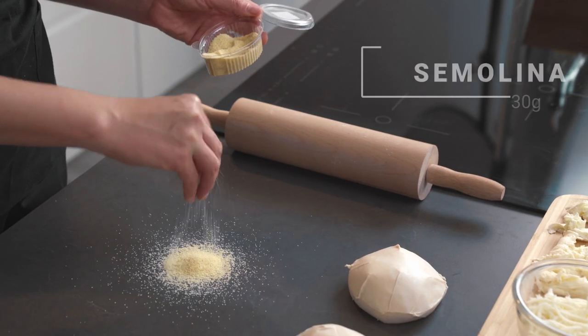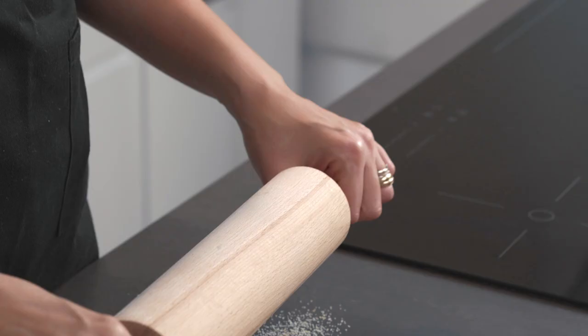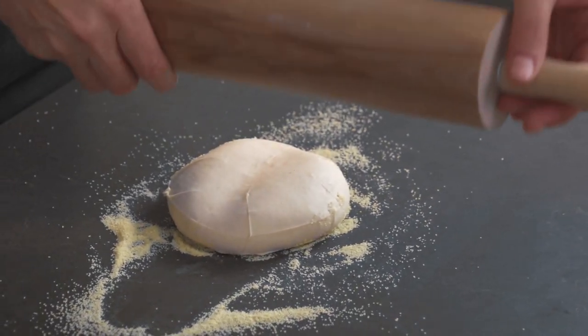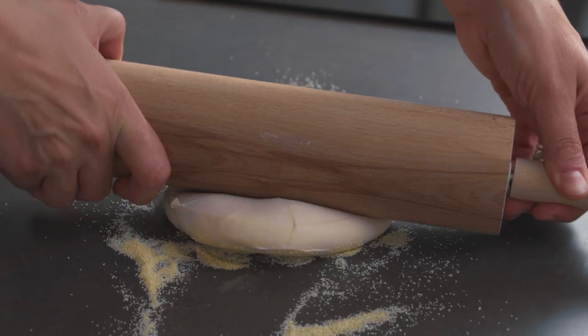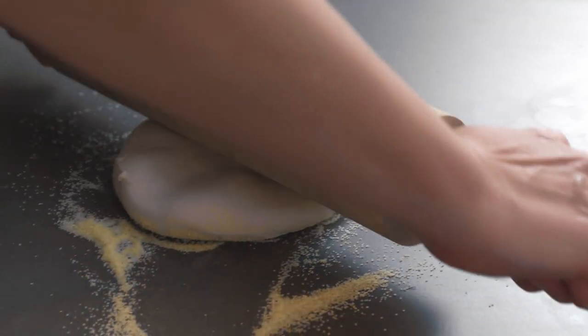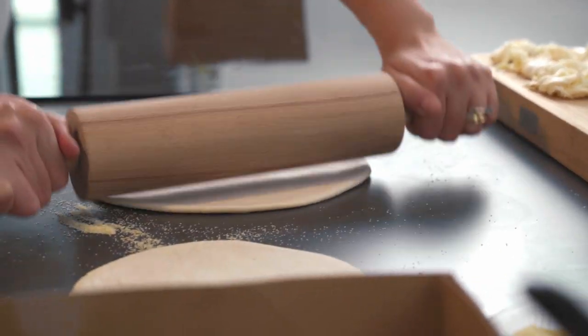I'm going to put some semolina on my table so the dough doesn't stick, and it's also going to give a nice extra crisp and crunch to the pizza dough when it bakes. A quick tip on how to roll the pizza dough and keep it nice and round: press the pizza dough to create two dimples, then put your rolling pin the other way and create those dimples again. Then you continue and your pizza should stay nice and round. You get to choose how thick the pizza is — if you like thin and crispy like me, keep going a little bit longer.